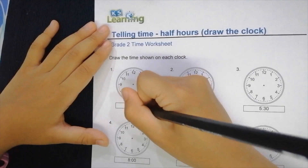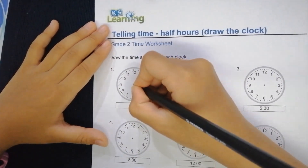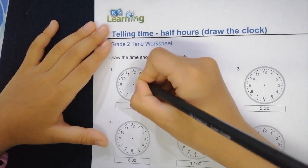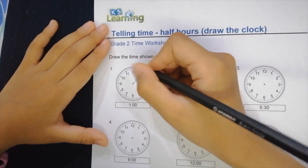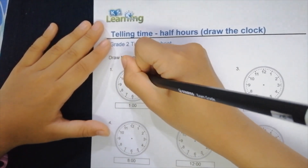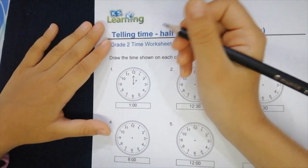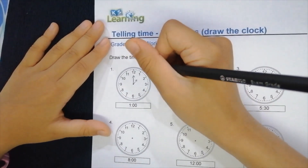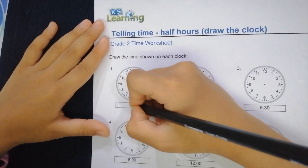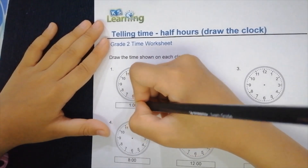It says one o'clock, so it means you need to put the hour hand just at the one, and then you put the minute hand at the 12 — because the hour hand shows the first number, and at 12 it shows zero zero.